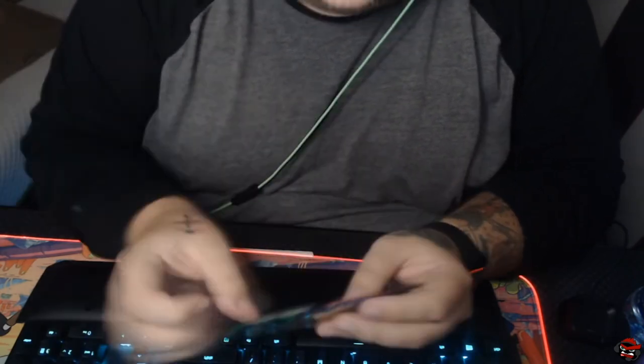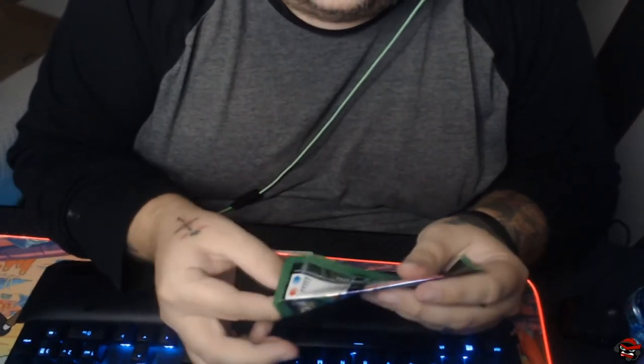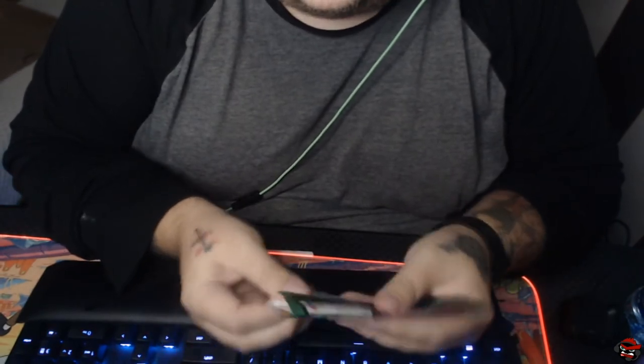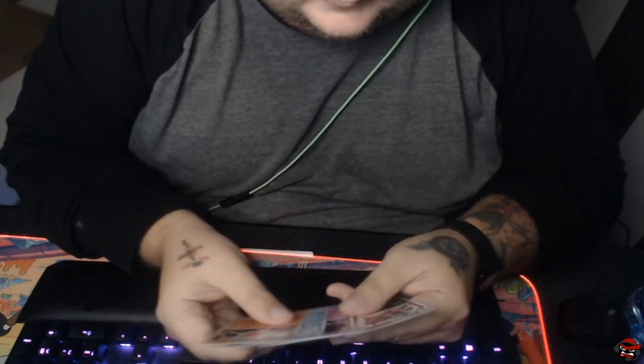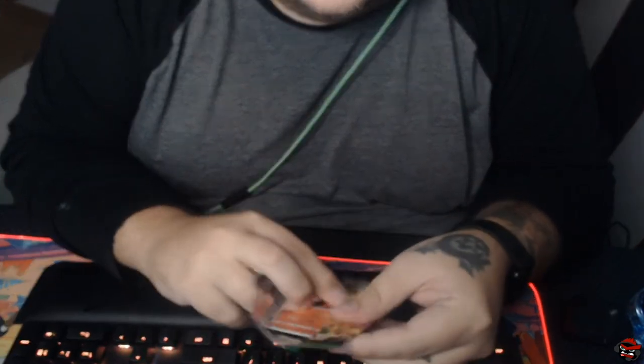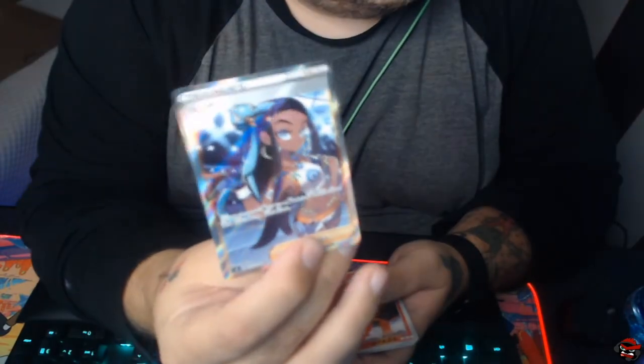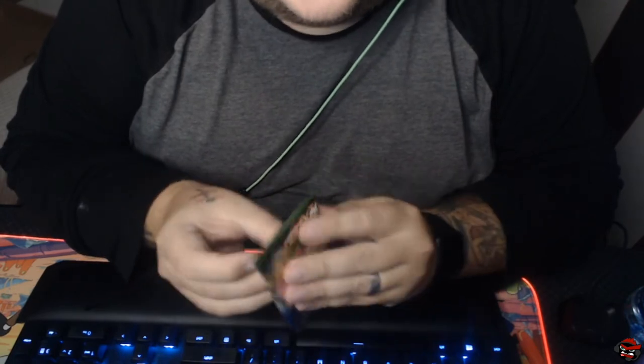I try not to make this boring for you guys. I feel like in Japanese sets you're guaranteed more hits than in an American booster box. From my experience opening Japanese sets, I feel like you can get a whole lot more — especially when you're only getting five cards per pack. Oh, nice! Full Art Trainer. Look at her, she's pretty. We want those. We opened up a Hop Full Art in Champion's Path, which is pretty nice.